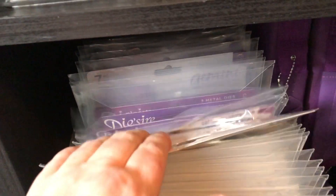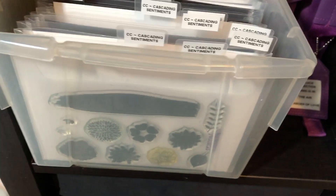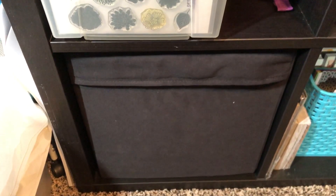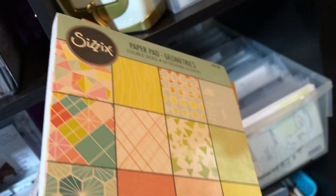More Crafter's Companion. Below that is just my storage for my bigger Zyron machine and refills. And then on the bottom we have six by 12 paper pads from Sizzix, all double-sided, and then all my eight by eight pads and sheets of paper are in here.